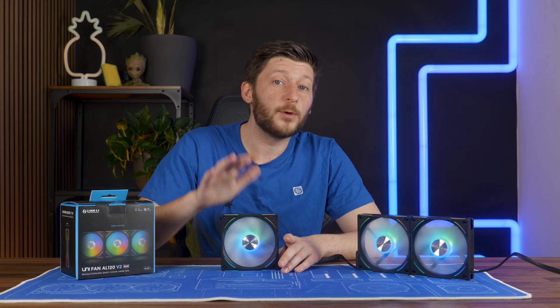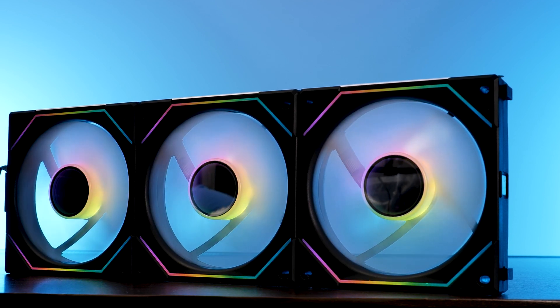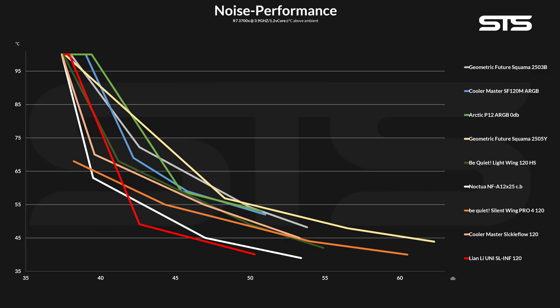Lian Li makes some of the most amazing fans out there. Take their Uni SL Infinity 120s as an example — they do not look like they are performance monsters, however, as it turns out, they truly are and they topped out our benchmark list.